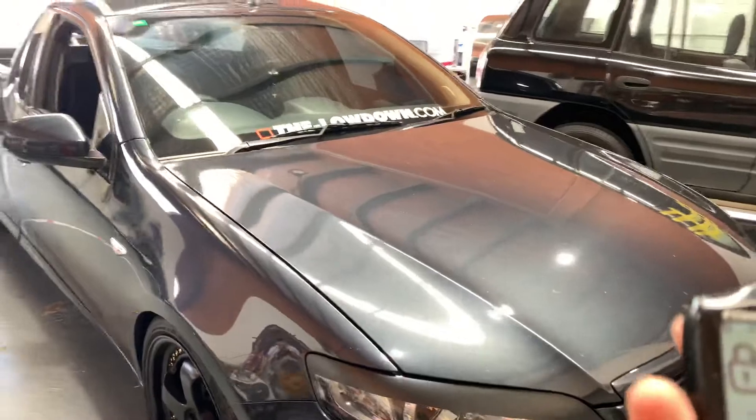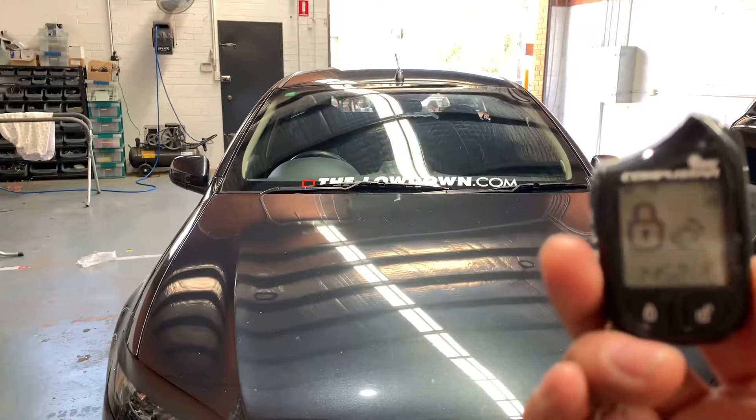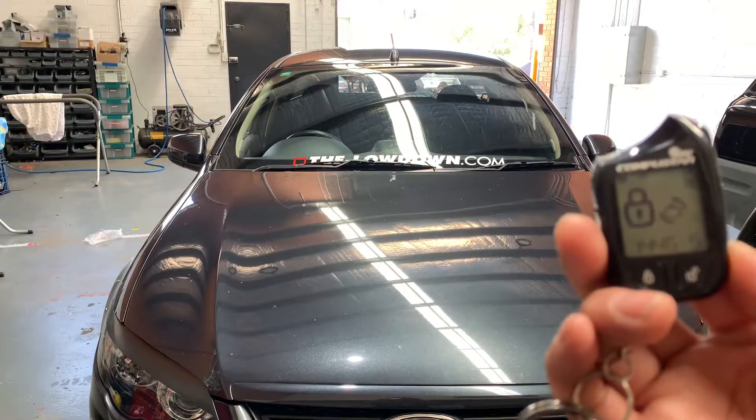Okay guys, if you have any more inquiries about remote starts and alarm systems, give us a call on 9601-0110. Thanks guys.